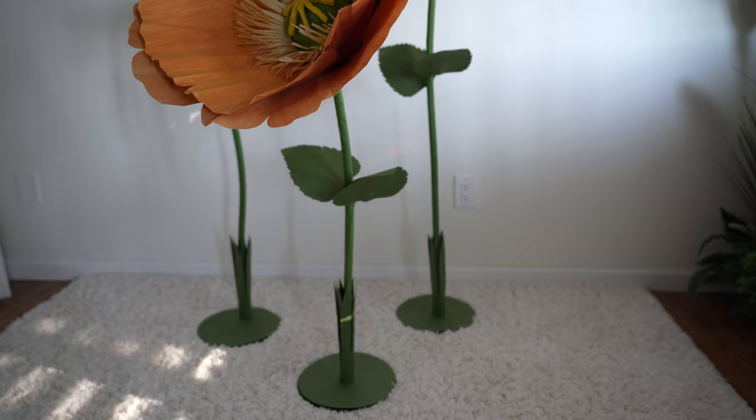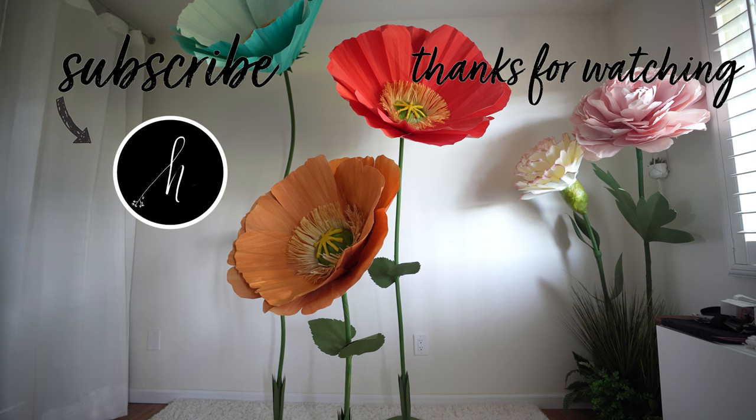Next, you can add your flower head on top and try making them in different colors. Please like this video and subscribe — thank you for watching.